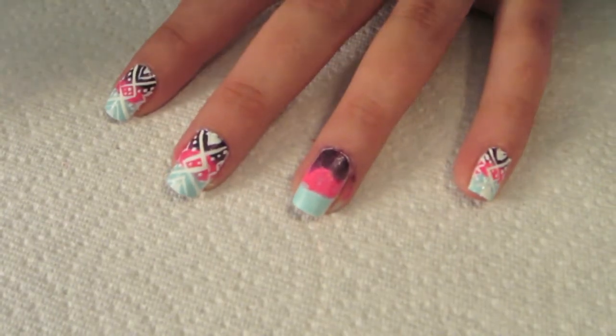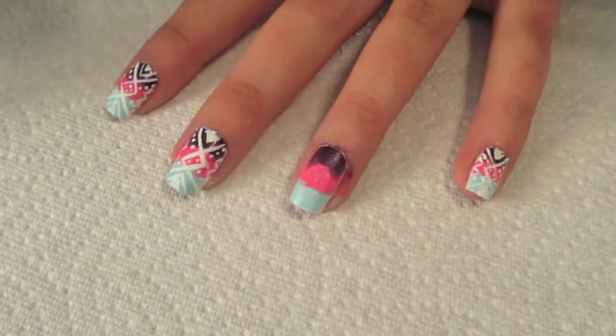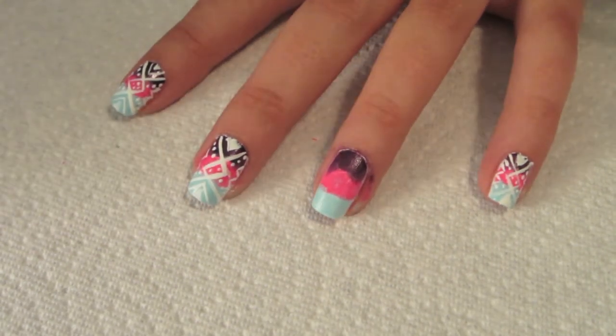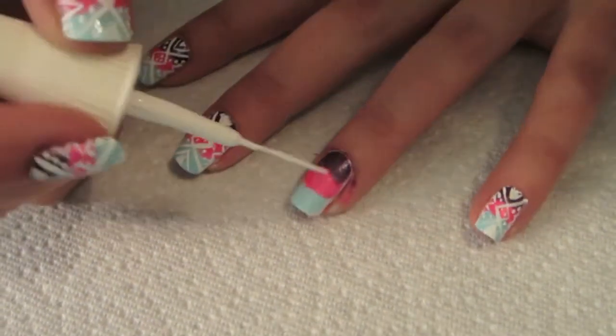Now comes the little bit more difficult part. You can either leave it like that, or you can take your striper and do the little marks on top of the three colors. This part's going to be a little more difficult to explain, but we'll try to get through it.